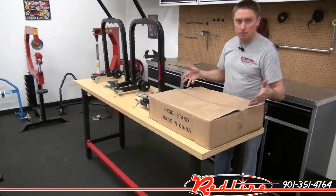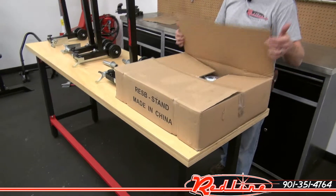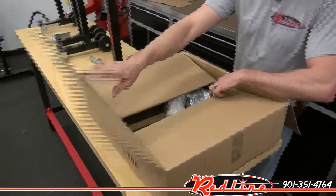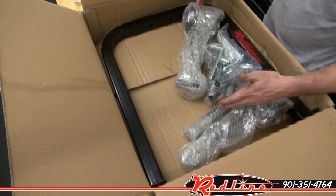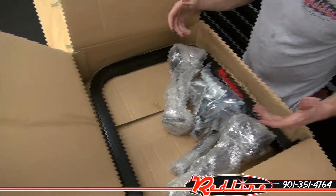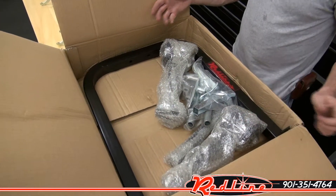If you'll come on in, we'll have a look here. This is the box that's going to show up to you from FedEx. We open it up and have a look inside — this is what you're going to get: all of your adapters, your uprights, your handles. The wheels are already installed to the uprights. That's what's coming to you in the mail.